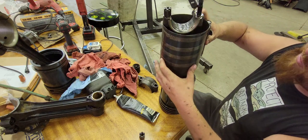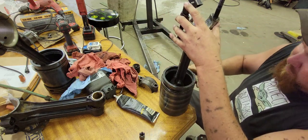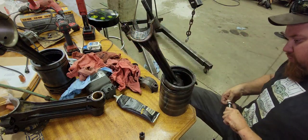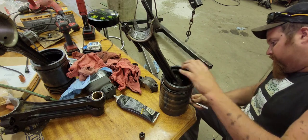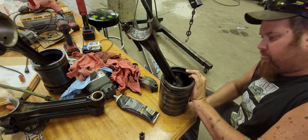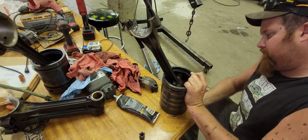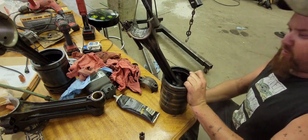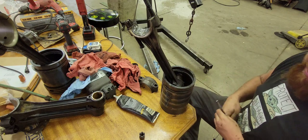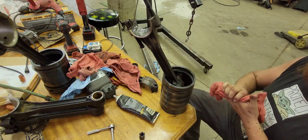Put the ring compressor over the piston and work it down. Go ahead and take a quarter-inch ratchet and tighten it up — that'll draw all the rings in so that when we tap it back into the cylinder it'll go in. Let's take it over to the tractor and see if we can get it put back in.